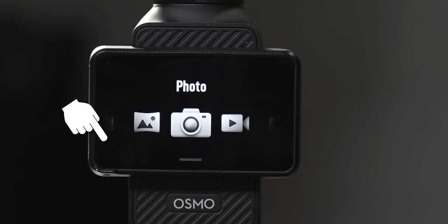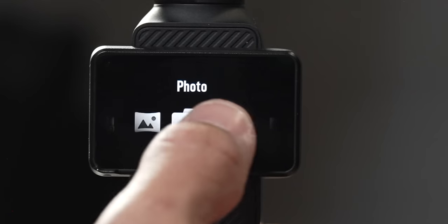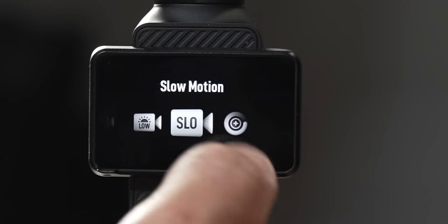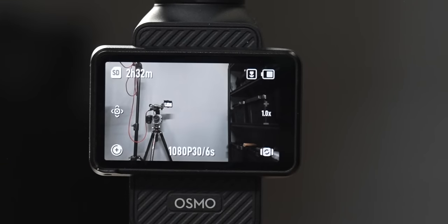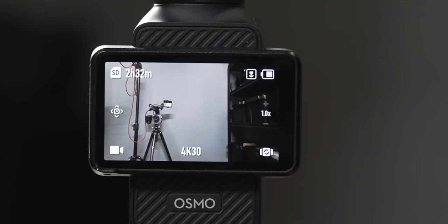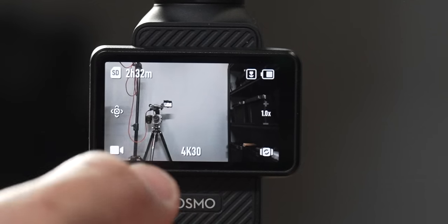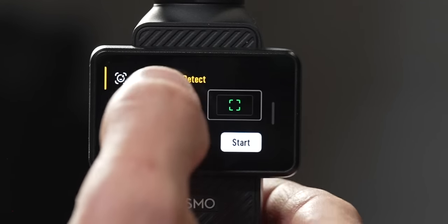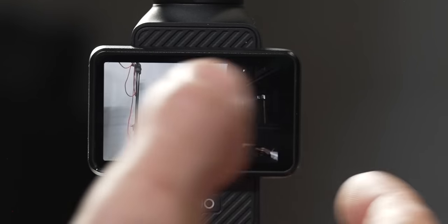Clicking the camera icon in the lower left-hand corner brings up your different recording options: panorama, photo, video, low light, slow motion, time-lapse, motion-lapse, and hyperlapse. Switch over to video mode and you'll see your resolution and frame rate in the lower portion of the screen. Right above the camera icon is a square with four arrows — tap this and it brings up advanced shooting modes: face auto-detect, dynamic framing, and spin shot. Swipe left to get out of that menu.